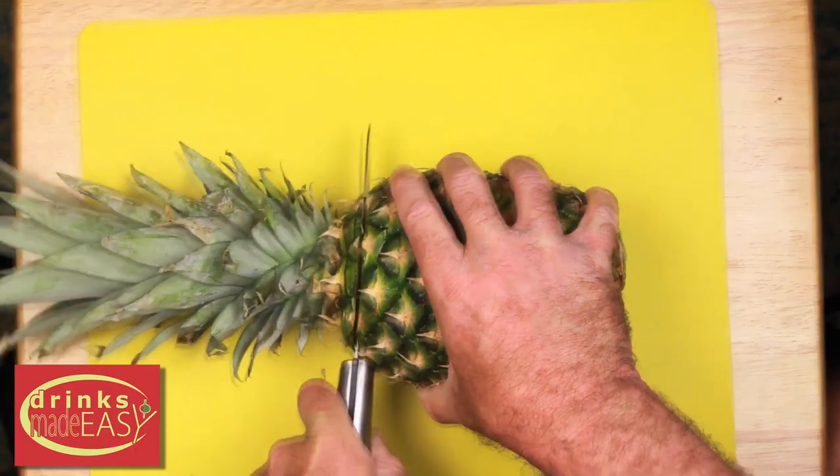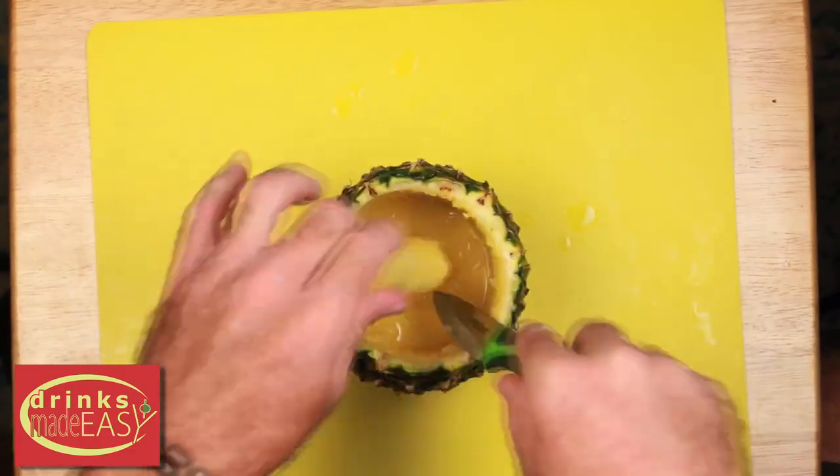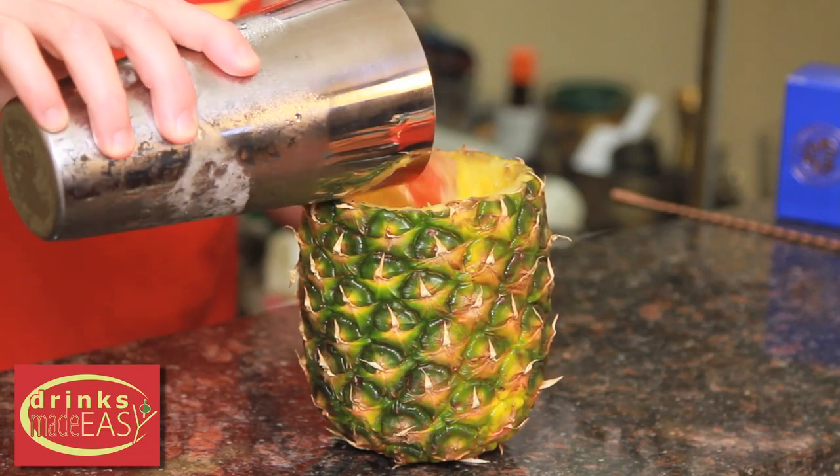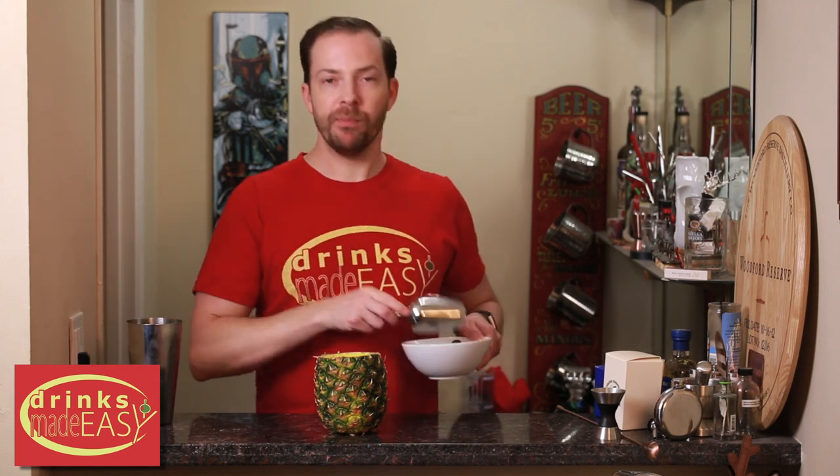You can just use a pineapple core and a spiralizer and easy-peasy you've got a fun festive mug and you're good to go. Because a mug like this is going to be a bit larger, make sure to have a little extra ice on hand and just top it off.